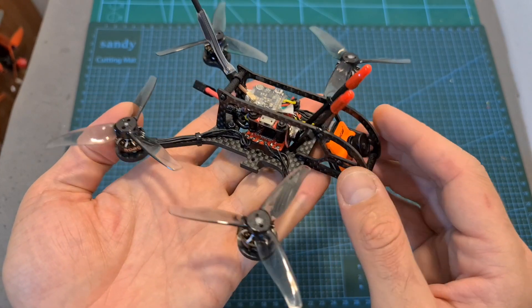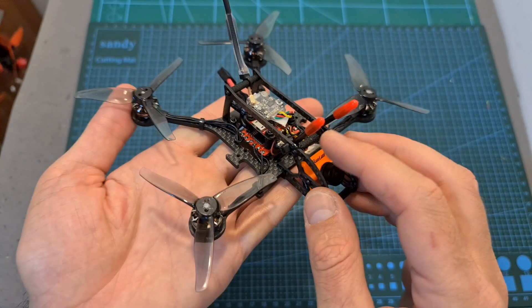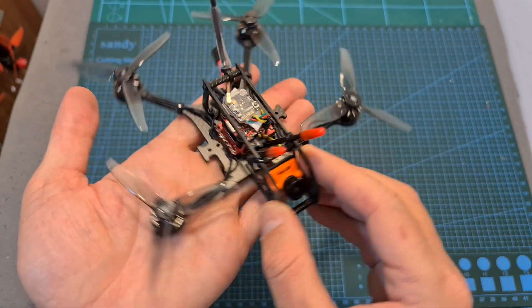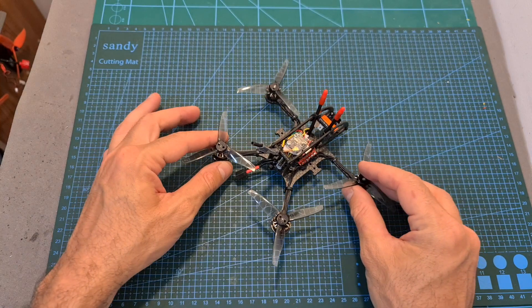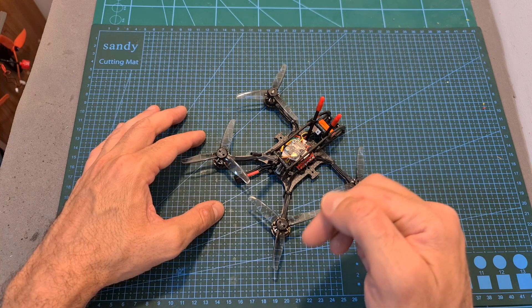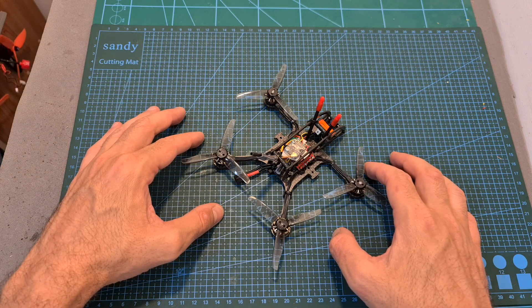Now, as you can see, my new build is complete, and as it seems like an interesting setup, I'm looking forward to testing it out, so stay tuned for the upcoming flight footage. As always, I thank you for watching my video. I hope you enjoyed it and found it useful. If you have any questions, feel free to ask them in the comments section down below. Don't forget to leave a thumbs up if you liked this video, and consider subscribing to my channel and hitting the notifications bell if you're not already subscribed. See you in my next videos, and goodbye!